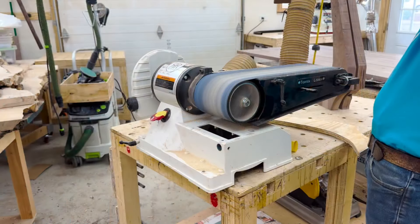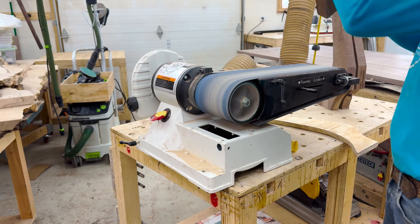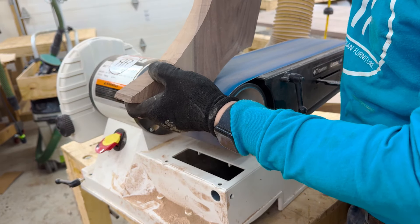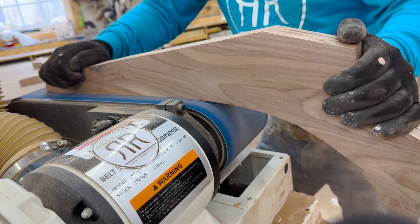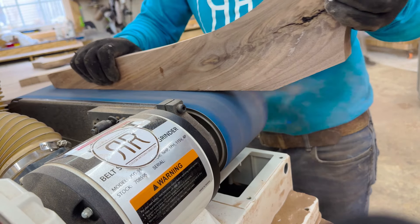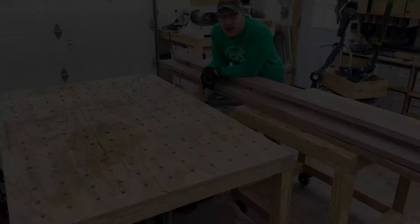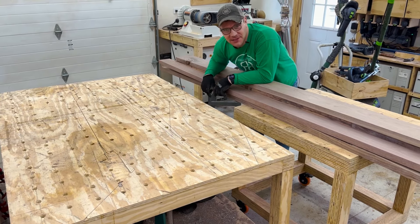Even though I use the flush trim router bit, I've always got to shape it one last time on the belt disc sander. I do have a spindle sander but I actually like the larger drum at the end of the belt sander for most applications. There's some parts of sanding that are just nauseating and take forever — this is one that doesn't. It's quite enjoyable to see that belt go through it. Now it's time to take the beautiful black walnut, cut it with the Festool Domino, glue it up, and get it ready for sanding.